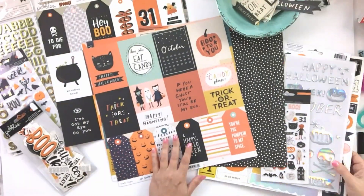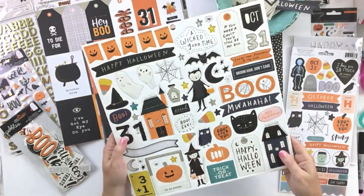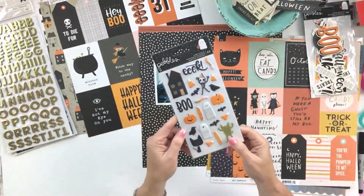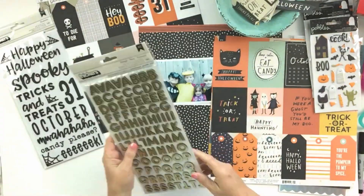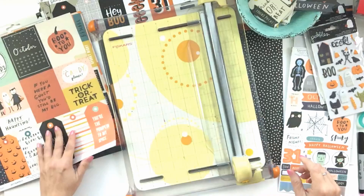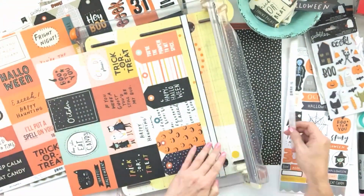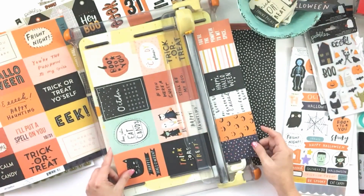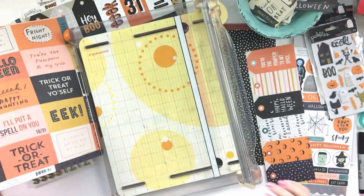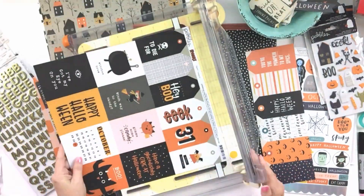It seems like forever ago, but I got the Pebbles Spooky collection in the other day and I wanted to play with it. I'm also using some of the products from Crate Paper — the Hey Pumpkin collection that was from last year. There were just some really cute elements in both of these that I felt worked really well together.